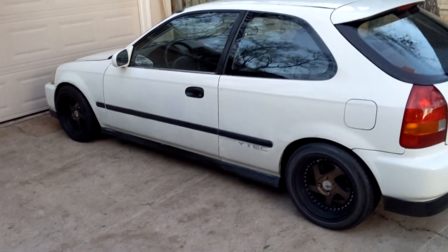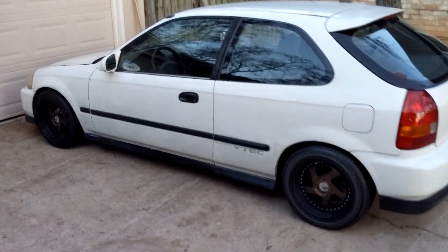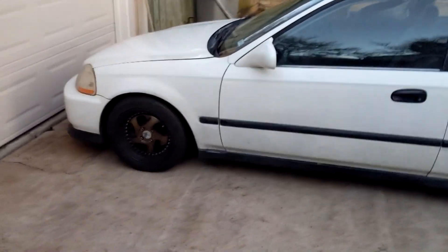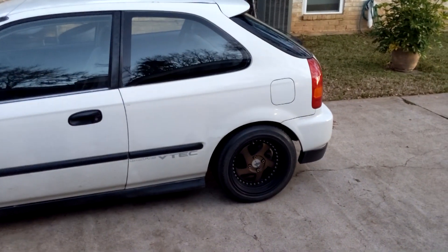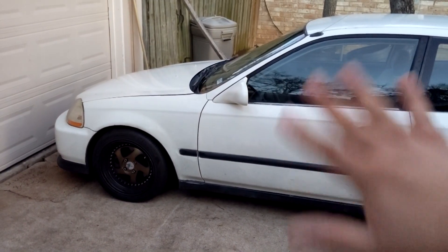There she is in all her glory. So far it's been a really fun car and I've really been enjoying it. I'm probably going to take it out to Catalina Coffee in the morning and see what we can get into. Anyway guys, keep watching — laters.